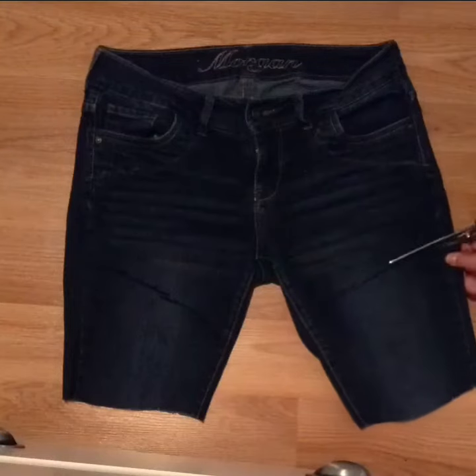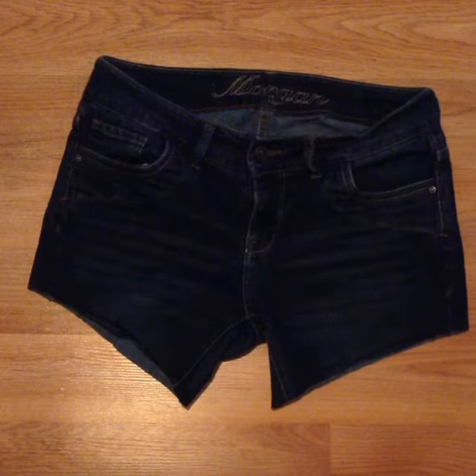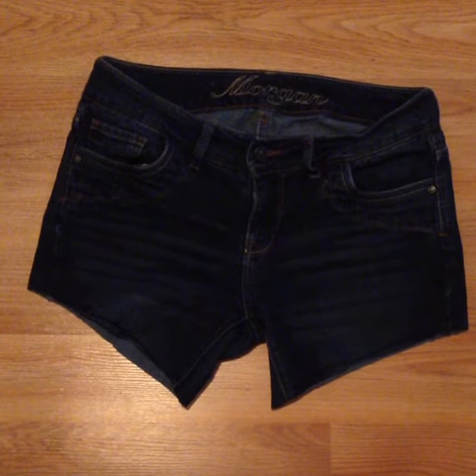Now you want to cut lower from where you put the marks, because you can always make the jeans shorter. Just cut. I'm not the best cutter, but I can always make them shorter to perfect the shorts, so that's exactly what I'm going to do.